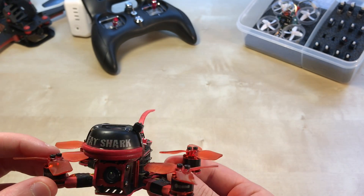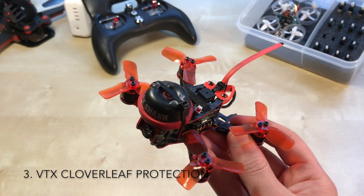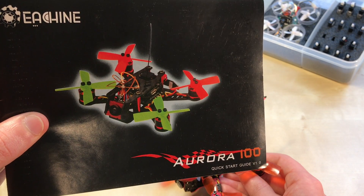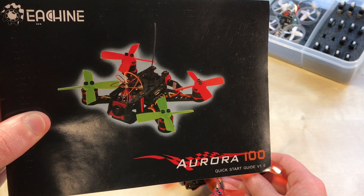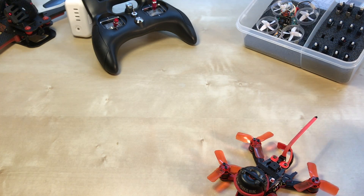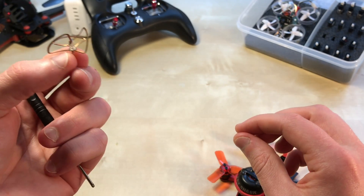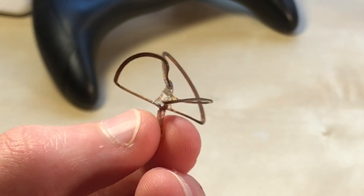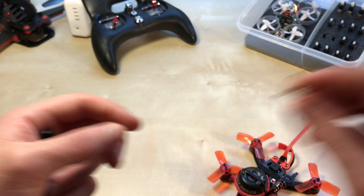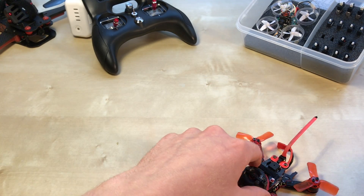Next is cloverleaf protection. When I originally got this, the cloverleaf is just exposed right in the front. After a couple crashes it really gets mangled — all the lobes are bent and destroyed — and as you can imagine, it gave me really bad signal.